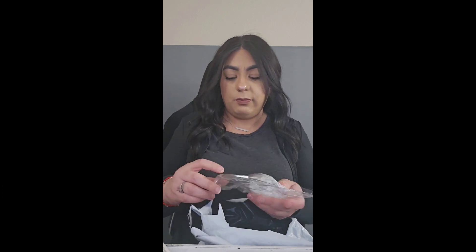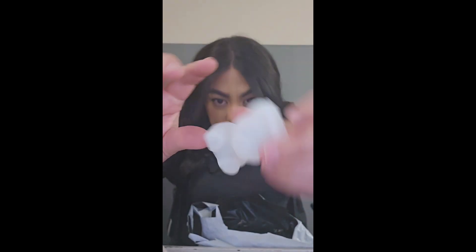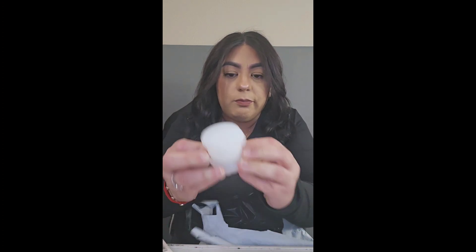Oh yeah, this one is not even makeup. You just fill it up with water, then you wait, and then you get it — and it should be a little cube. Okay, back to the makeup!